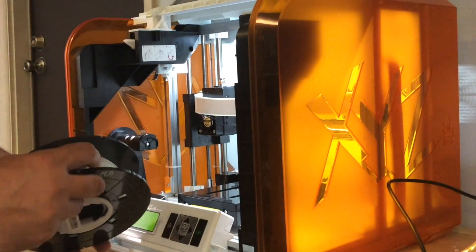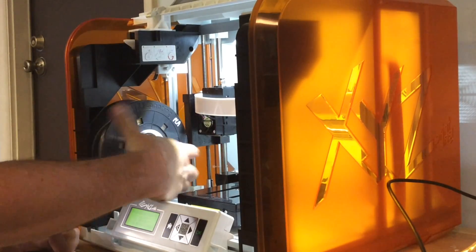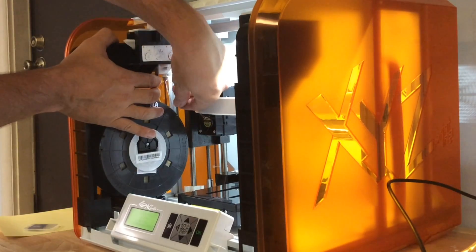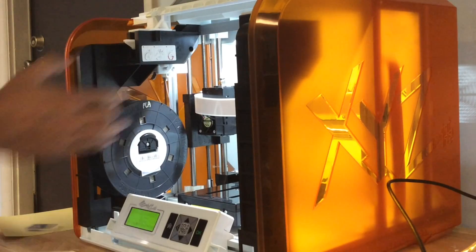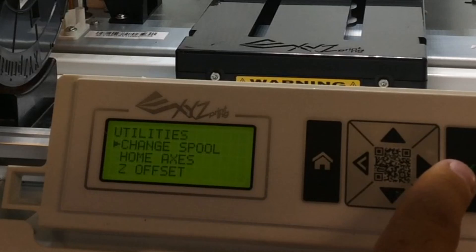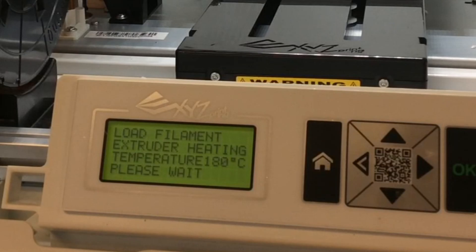The DaVinci Jr. requires special spools that have a chip inside — that's what's in the white section. You hang the spool from the special hook on the side of the printer. Then you feed the filament up into the tube underneath the motor that drives it into the Bowden tube. You release the mechanism by pulling a lever and shove the plastic further up into the motor. Then you're ready to load it. To load into the extruder, you go to utilities, then change spool, then load filament — just like the DaVinci 1.0. The extruder will start heating up.